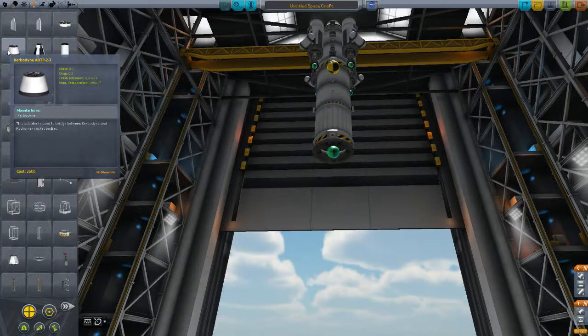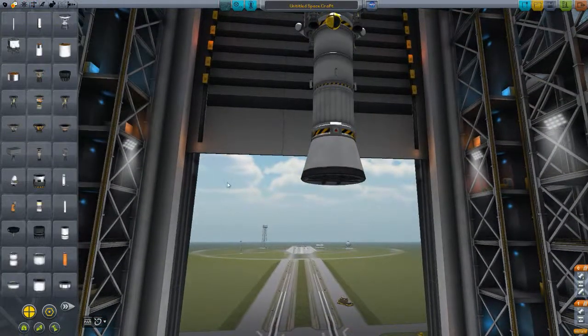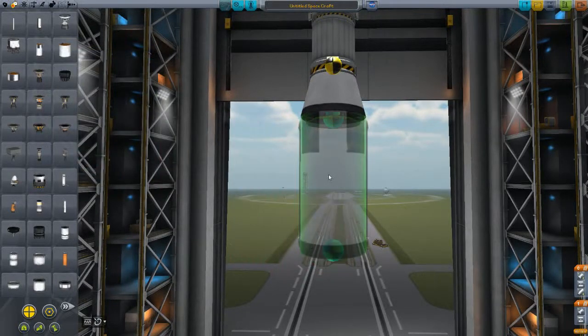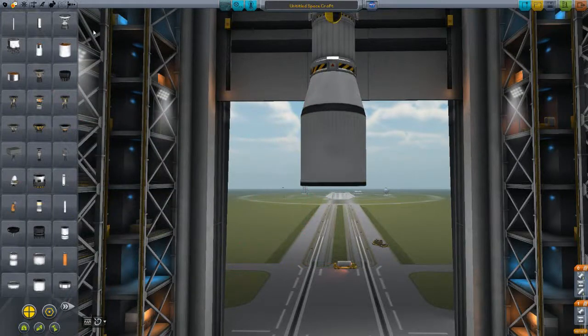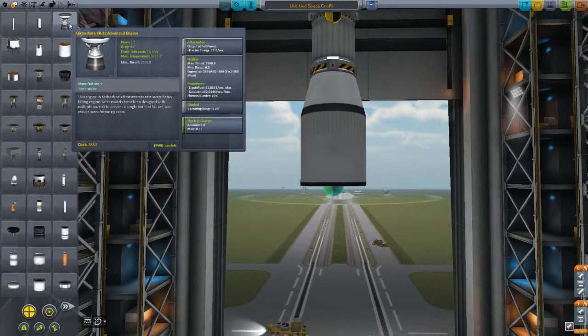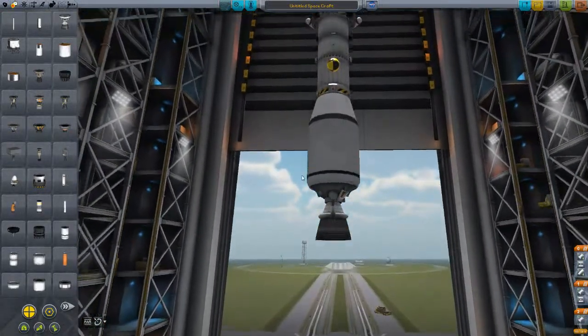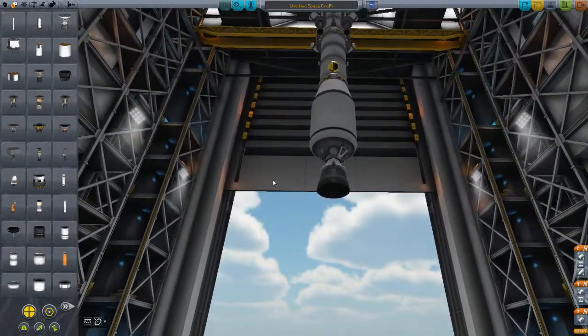Now we're going to go to structural. Put on a Kerbodyne ADTP-2-3 adapter. This is for the new 2.5-3 parts, which are very large parts. I'm going to place on a small tank. The Kerbodyne engine has a beautiful ISP in vacuum, but it's very heavy — that's the downfall. It's the mass and size. You don't want to be hauling this into space. This is excellent for an upper stage part. Don't use it for liftoff — it has terrible ISP at sea level, worse than a nuclear engine.